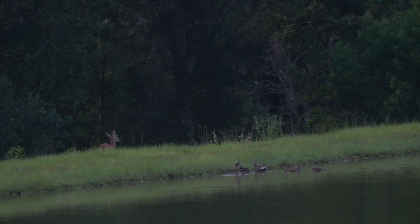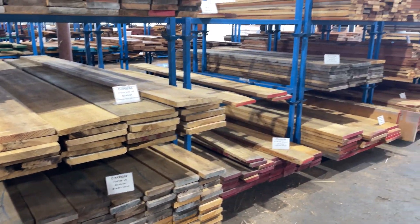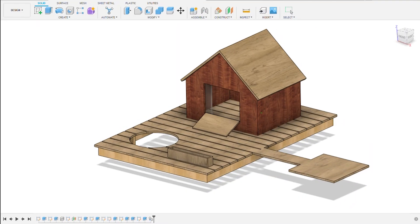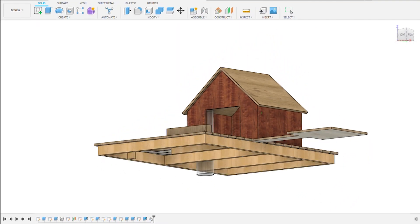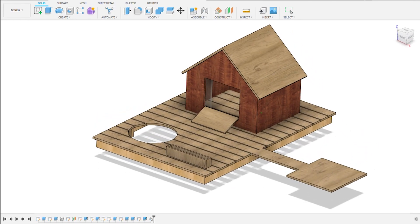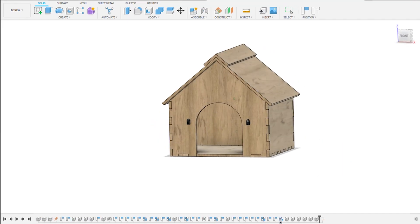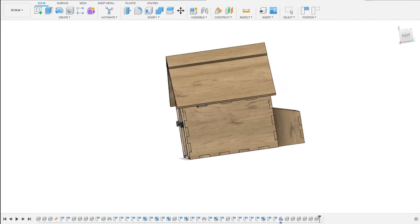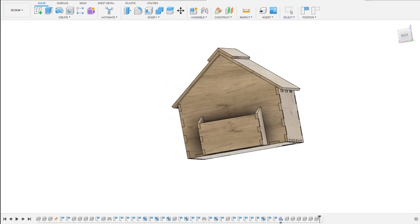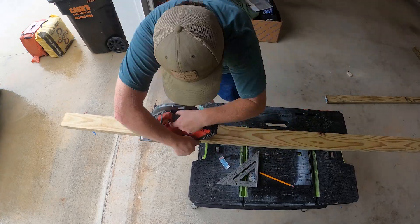Let's head to our local wood shop, get some materials, and start building. One of the first things I like to do when starting a new project is to model it in CAD. This is one of the first CAD models of the duck house — from here we were able to come up with ideas for the features we were looking for. The second CAD model is a more refined model closer to what the finished house will look like.